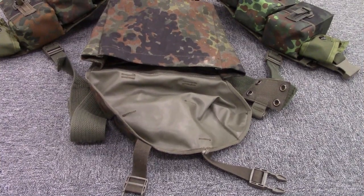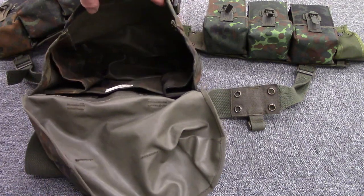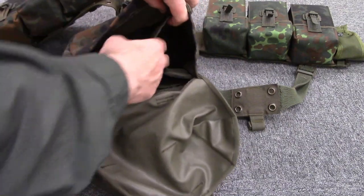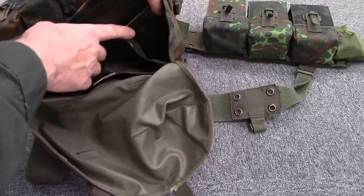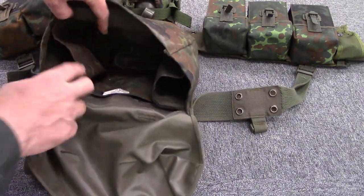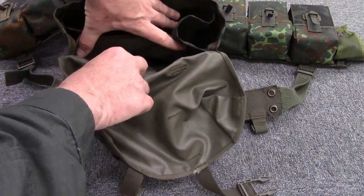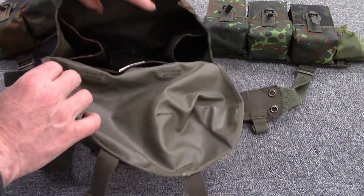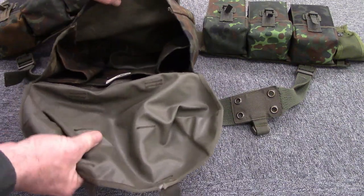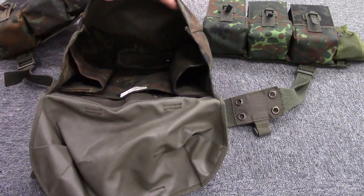Another interesting thing about this pack is it has internal dividers. There's one on each side that looks like it would hold about a one-liter bottle of water. There's a small pouch in back that looks just big enough to hold papers — you could slide a map in there. And then of course you have the main compartment, which is rubberized for water resistance and has drain holes in the bottom.